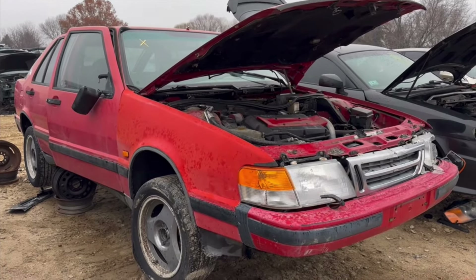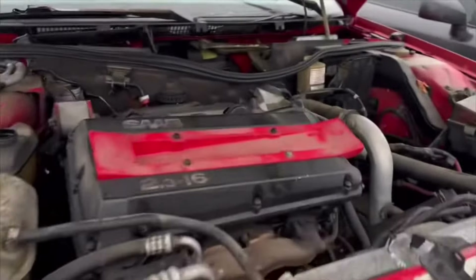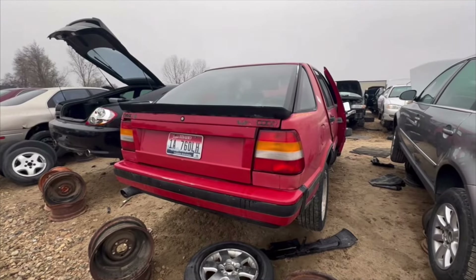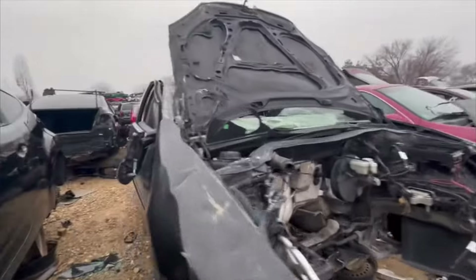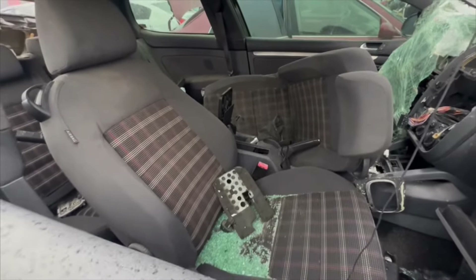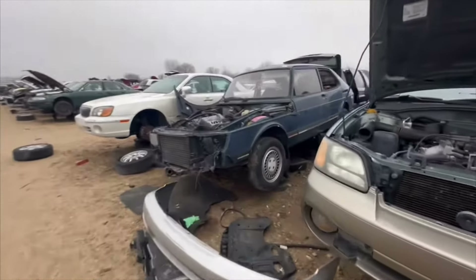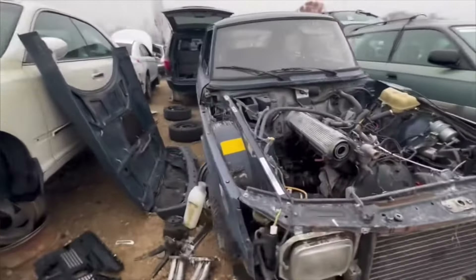How do these make you feel? Do these trigger anybody? Does this hurt anybody's feelings that it's in here? I've got to admit, those valve covers were pretty cool. Look at that cute little turbo down there. God dang. I've got a Mark 6 GTI here. Let's see what we've got in here. What do you think — these seats in the Mark 1 Rabbit, or these seats in a Jeep XJ?